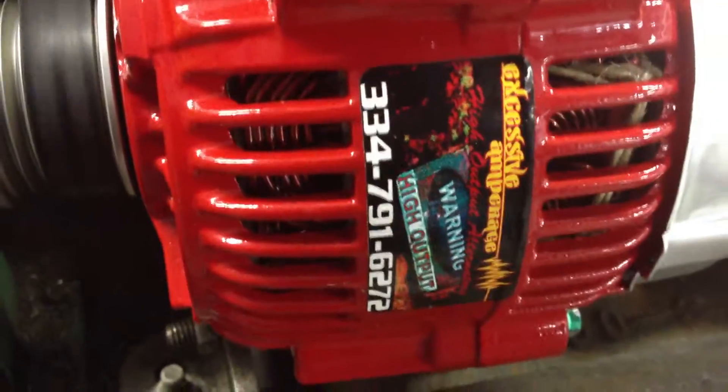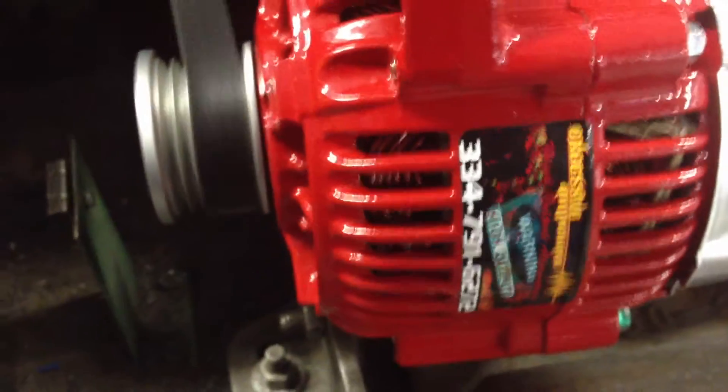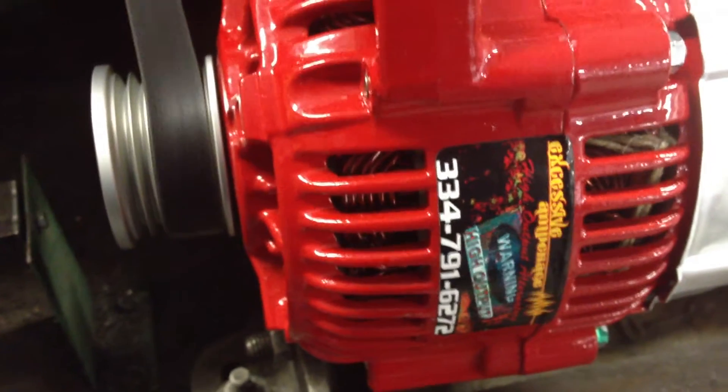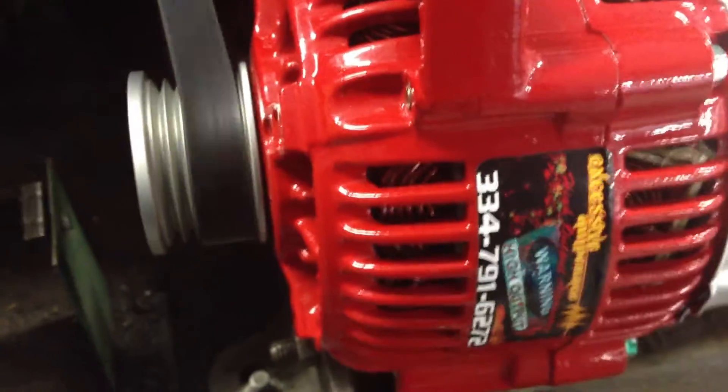Hi guys, this is Nate with Excessive Amperage High Output Alternators. Just doing a bench test on this — it's an old model Toyota Celica alternator that we just built. Going to run this thing up, do about a 2,000 RPM test on it, and then drop back down and do an idle output.